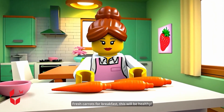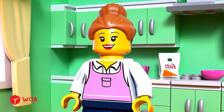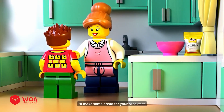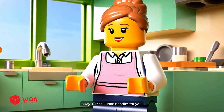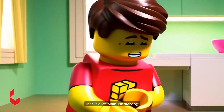Fresh carrots for breakfast? This will be healthy. Good morning, Mom. Did you sleep well? Yeah, I slept great, but now I'm super hungry. I'll make some bread for your breakfast. Mom, I don't feel like bread today. Can I have udon noodles instead? Okay, I'll cook udon noodles for you. Thanks a lot, Mom. I'm starving.